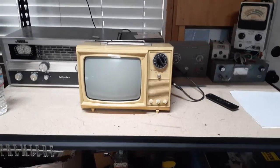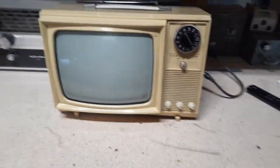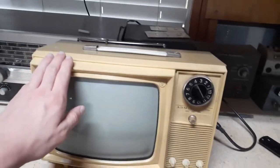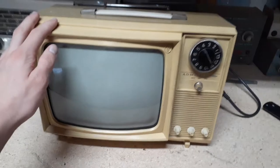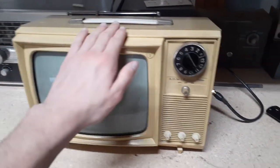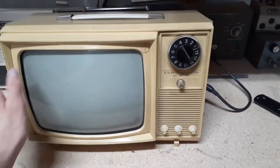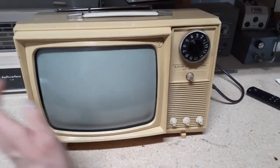Hey YouTube, welcome back to another video. I'm going to do a relatively short video today on this now functioning 1960s — possibly 70s, when they were still being sold — 9-inch CRT, all-tube Compactron Admiral portable television.